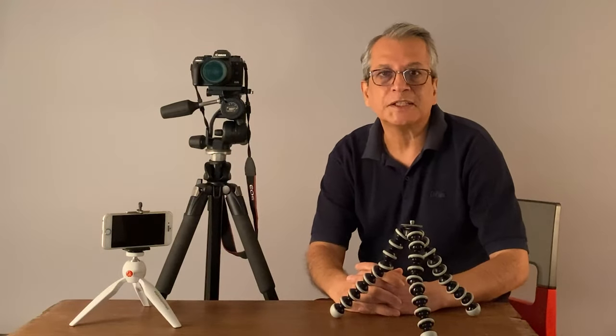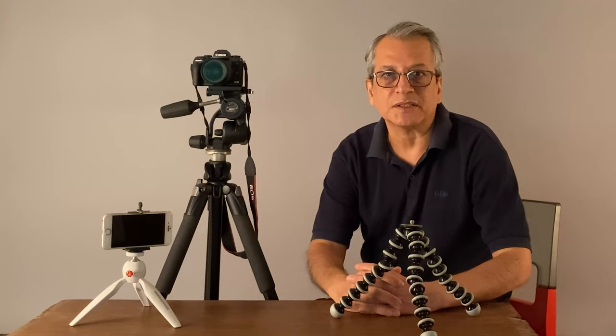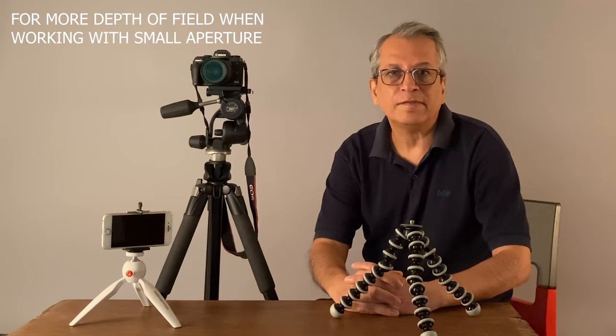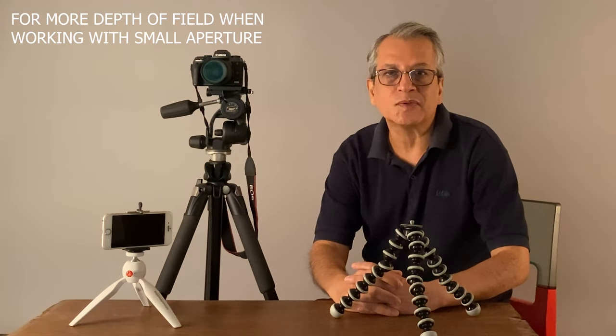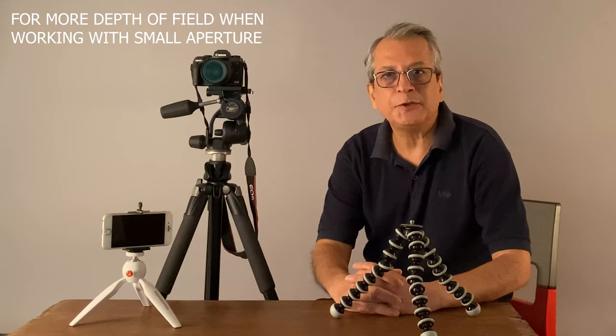In low light conditions, when safe shutter speed is not possible, use of a tripod becomes essential. Also, when we want to increase our depth of field and want to use lower aperture values like f/11, f/16, f/22, and the light is not sufficient for these lower apertures, we need to use a tripod to get a higher depth of field.